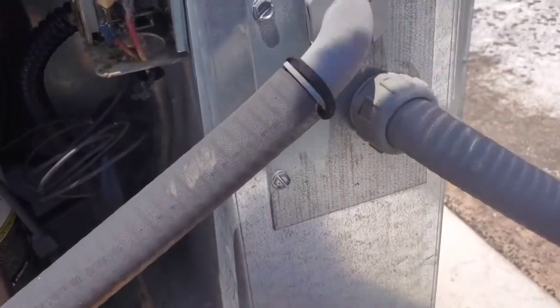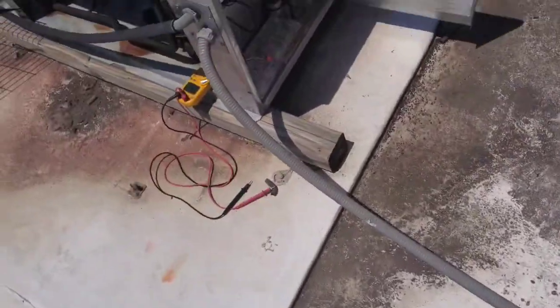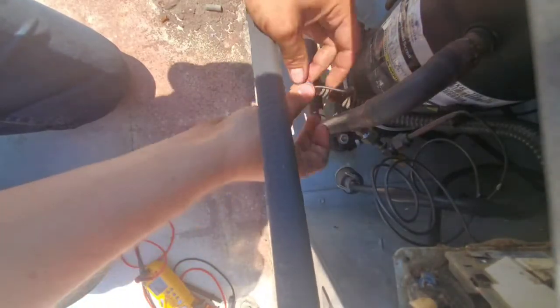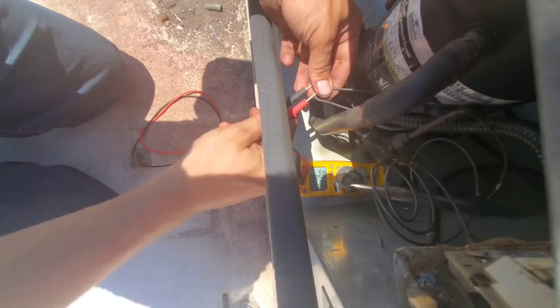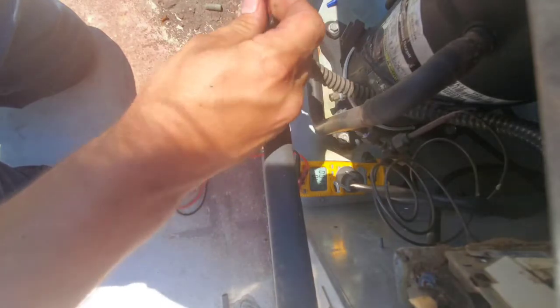Look, here are the wires that go to the high pressure switch, right there. The pressure switch is stuck open — the high pressure switch. I'm going to haphazardly twist these wires together and slap a wire nut on.